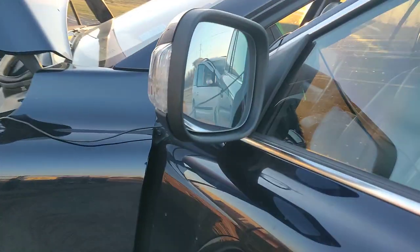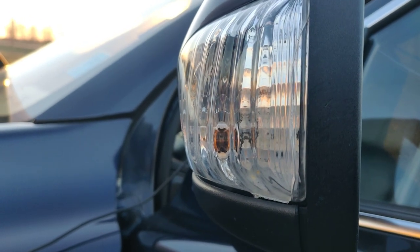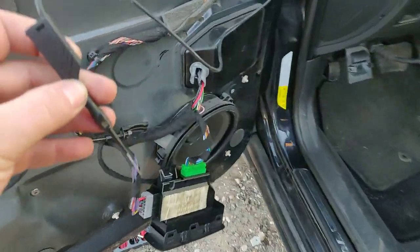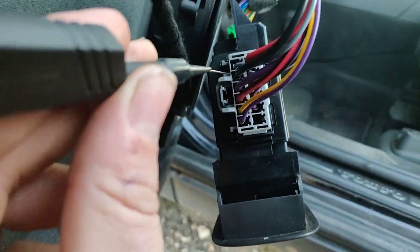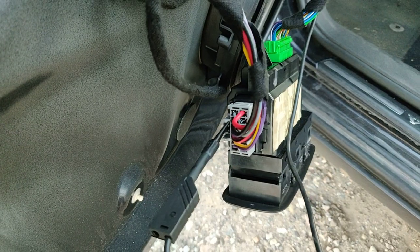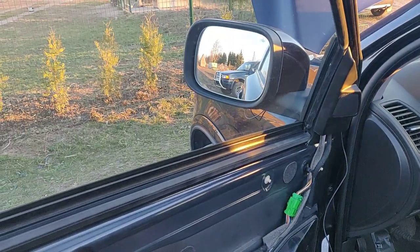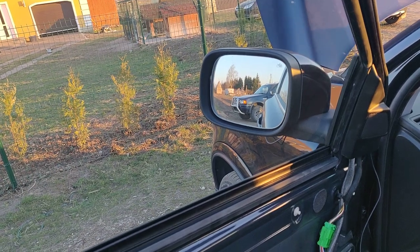Another thing — you have a blinking turn signal in the mirror, as you can see here. So what you have to do is just get it pinned into the minus. Here you go — the minus. Just put it into the minus pin. Here we go — the minus is the black wire — you just put it in, and look, miracle! The window is going down. That's it. And now going up.